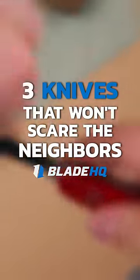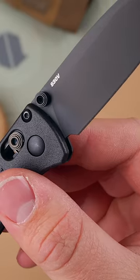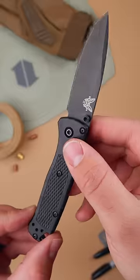Here's three knives that won't scare your neighbors. The Benchmade Mini Bugout. It's so small that even you'll hardly notice it, so you're safe from even the nosiest of neighbors. Its blade measures in at 2.8 inches, so it's just big enough to get the job done without being obtrusive.